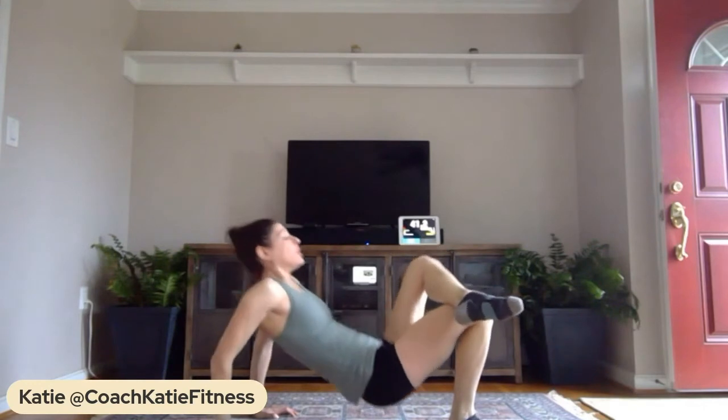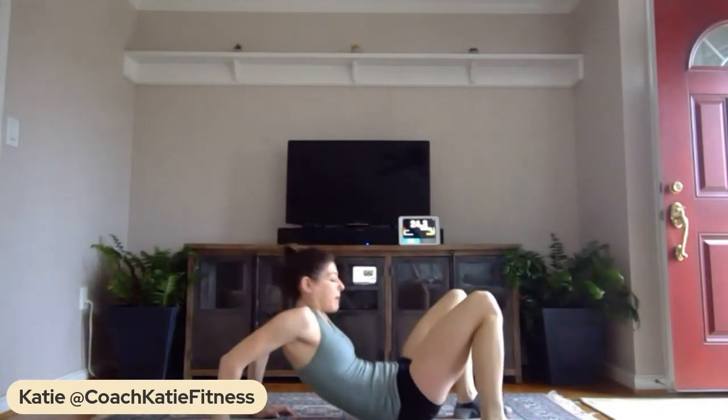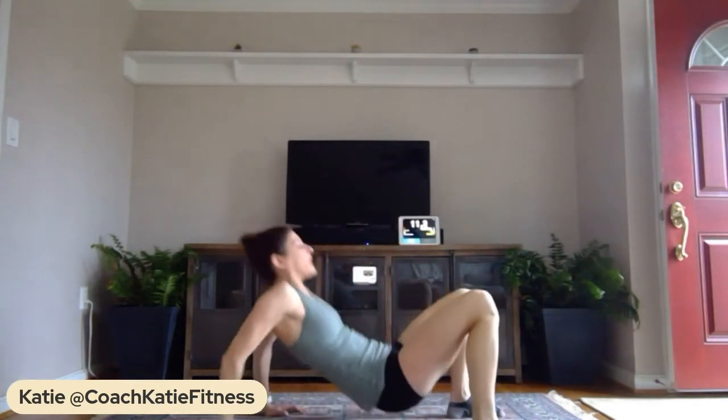Shake it out — I'm tired already! We're going to come into tricep dips: hands behind you, seat in front, and dip. You can either dip from here or put one leg over the other — that's tougher. Keep that bum up; if you want it harder, drop those elbows and back up. Pull your feet in closer to make it harder, or further away to make it easier. Drop it, keep that chest up, dropping those elbows down and pressing up. Five, four, three, two, one!